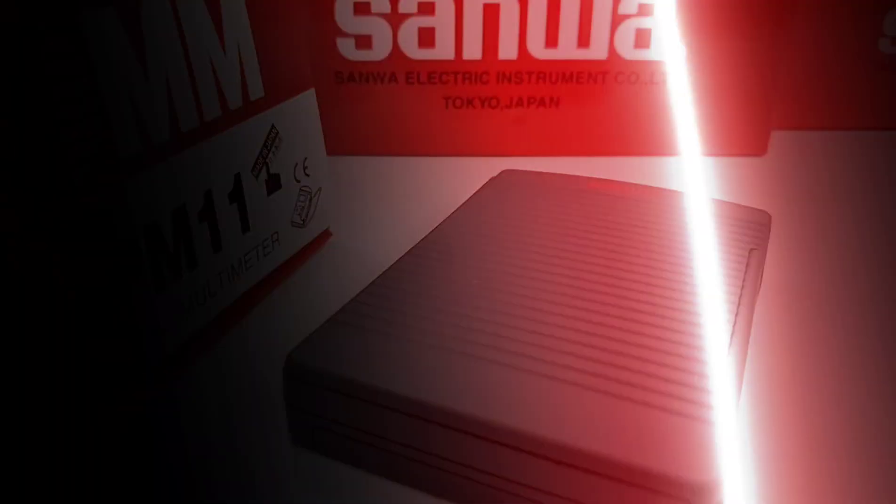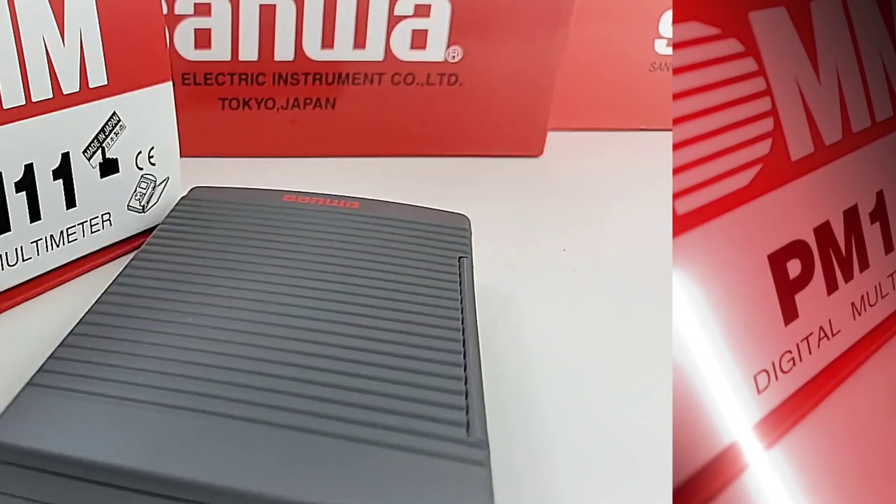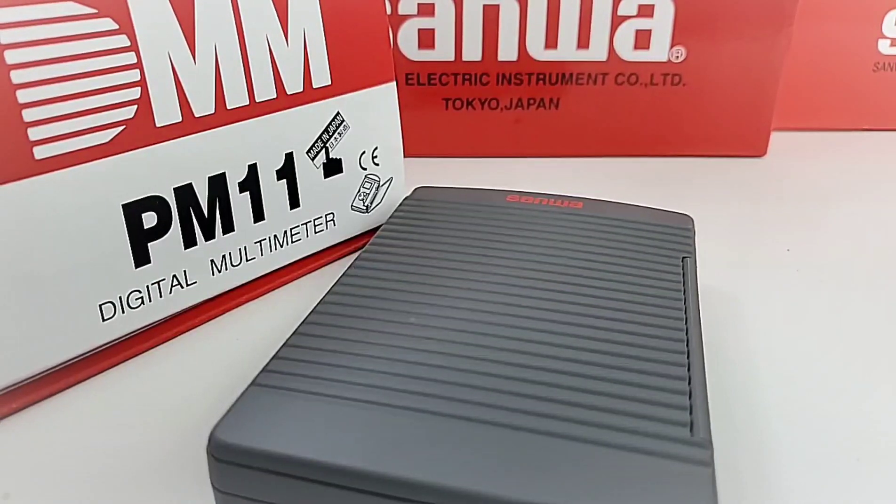Welcome back Sanwa fans. The Sanwa adventure continues. Wait till you see this little bundle of joy — it's the PM11 digital multimeter from Sanwa.